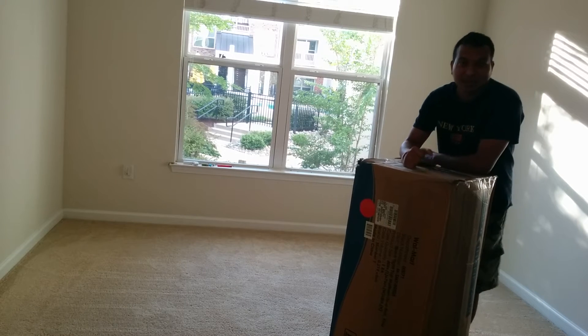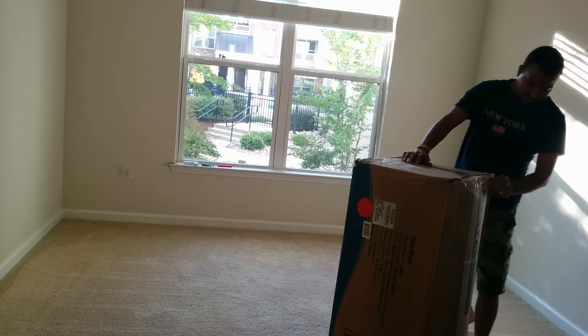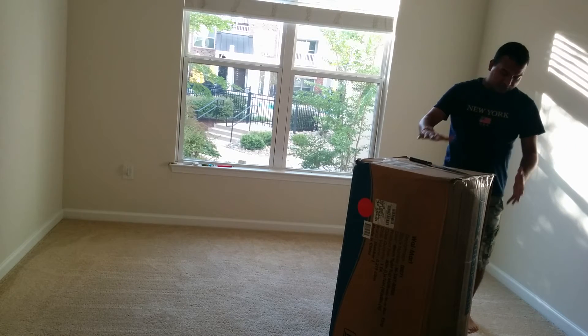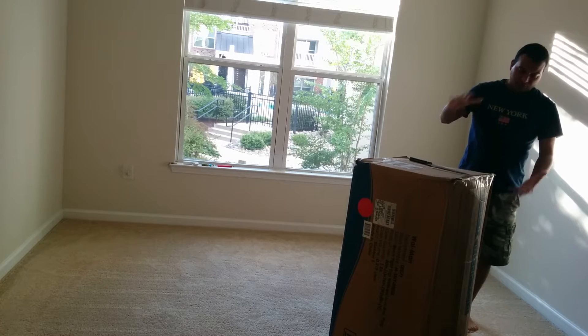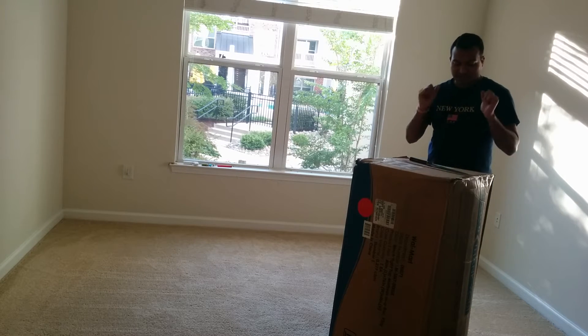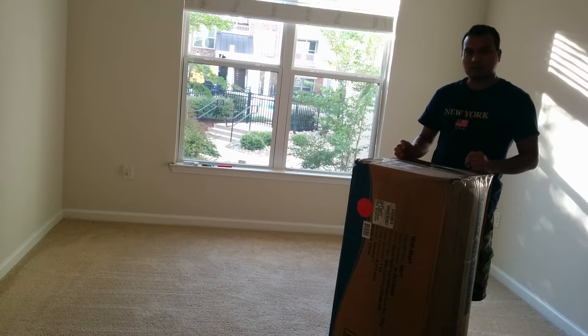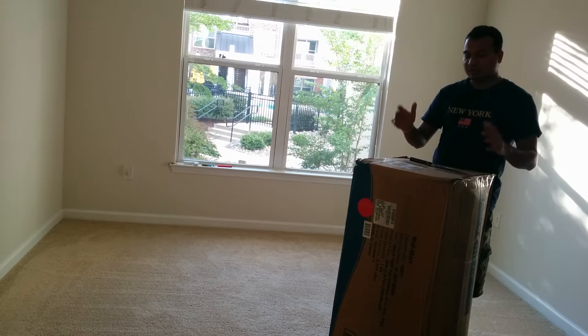Hi guys, this is ReviewerBaba again. So I ordered this Slumber 8-inch tight top mattress, which is king size. This is a review for the Slumber 8-inch king size mattress. A lot of my friends have bought the queen size and they had told me some good things about it, so I thought of buying it.